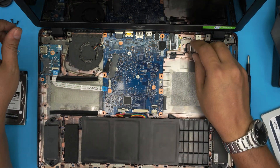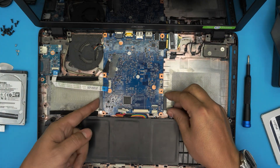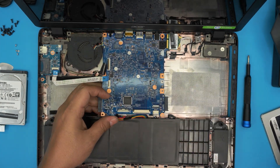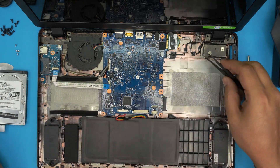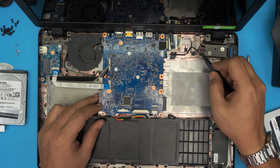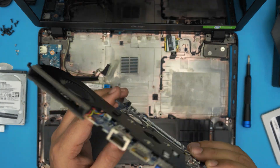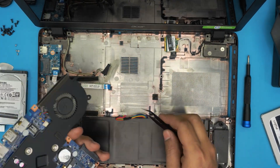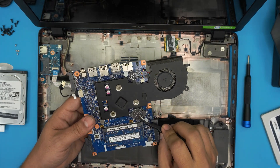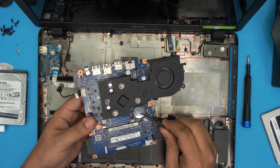Once you remove those screws, slide out the Wi-Fi board, then lift the motherboard from the bottom side and pull it towards yourself — be careful, the power jack will be right there, so use your tweezers to untangle it. Now you can clean up the bottom. The CMOS battery is here — it's a CR2032 and you can replace it if your BIOS isn't holding its configuration.